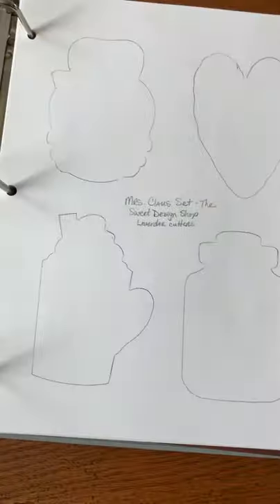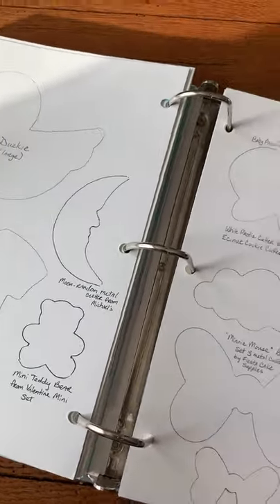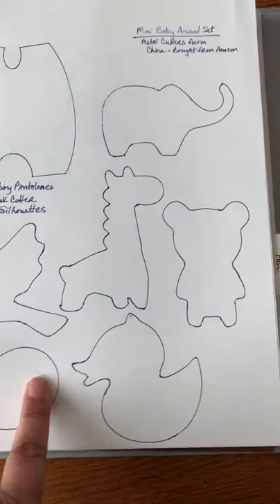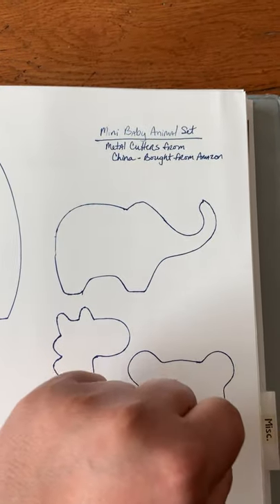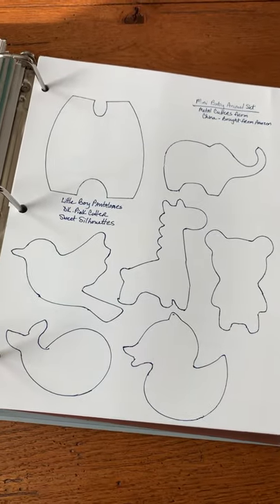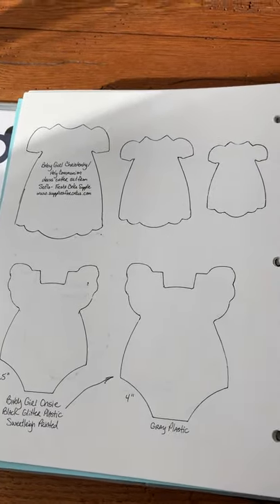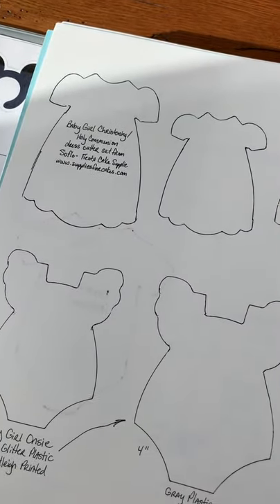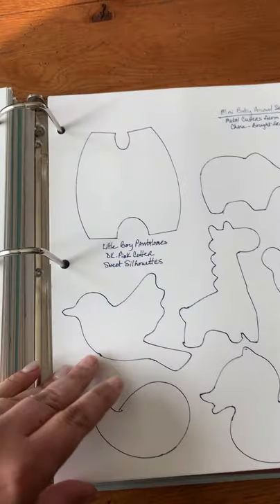In the Occasions section I have baby showers, bridal showers, and birthdays. I try to group things together by theme. Here's a mini baby animal set — this whole set is from that grouping, and I noted that they're metal cutters from China bought off Amazon. It's great to have that reference because if a cookie cutter gets damaged and you can't remember where you bought it from, you can replace it or at least use it as a template to make those cookies.